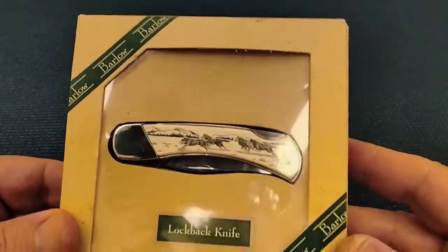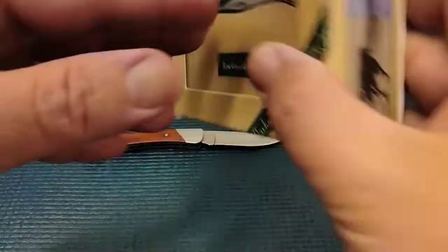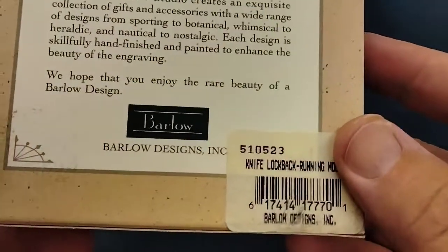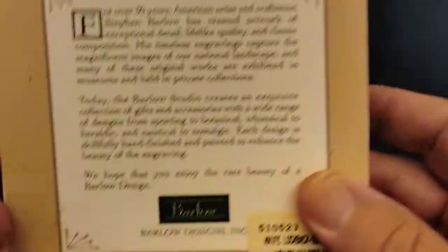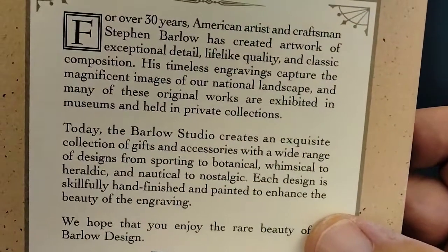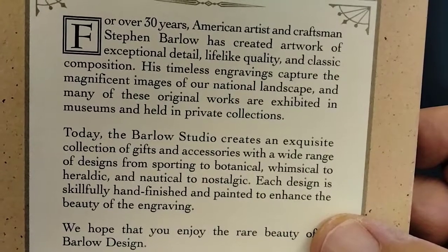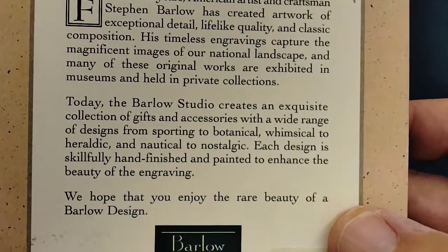Barlow. This is another lockback Rusty has — lockback knife, Barlow. What's this one all about? Well, Rusty bought this one. Probably before 1997. This is about Stephen Barlow, so I'll kind of go through it real quick.